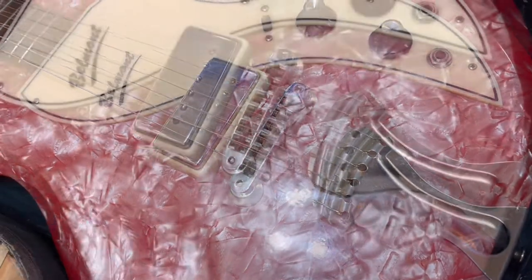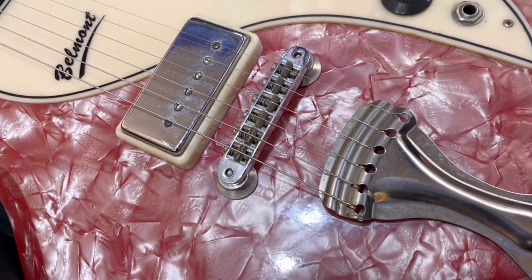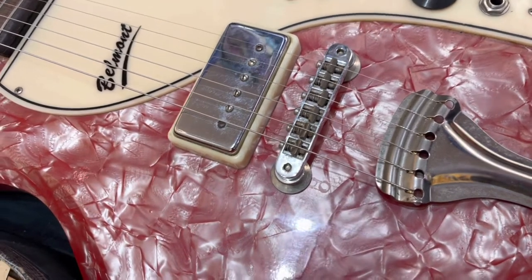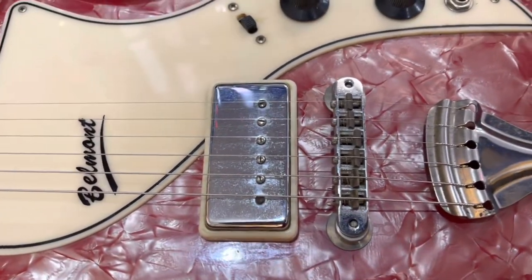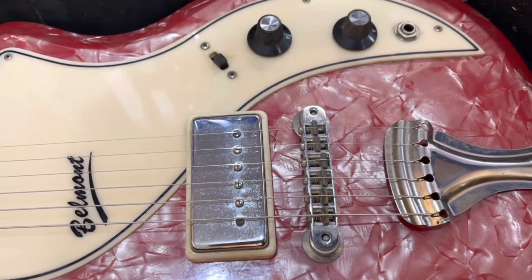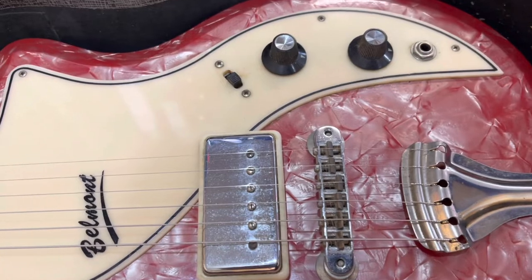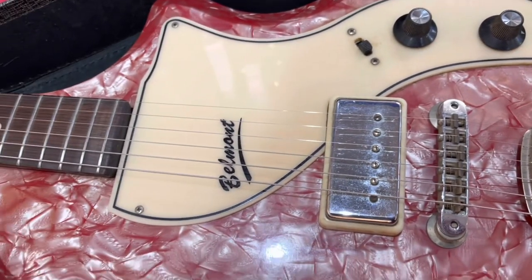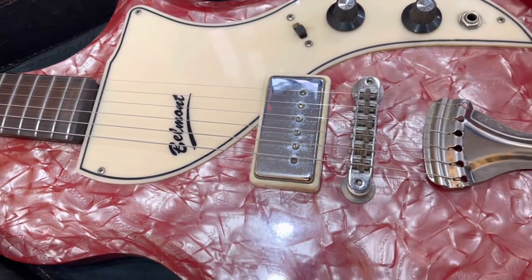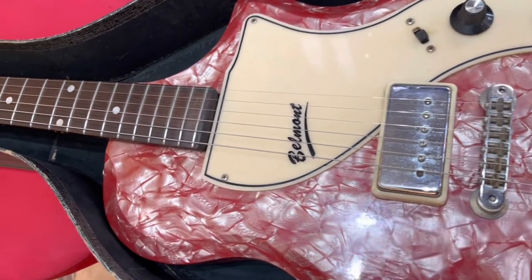Tune-o-matic bridge? I know that's not original — it had one of those funky wood bridges on it, and somebody replaced that with a Tune-o-matic bridge. But I believe the pickup is straight. The knobs look original. The pickguard definitely looks original. Definitely a strange little guitar.